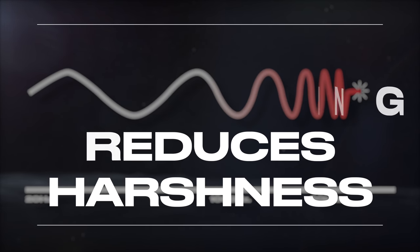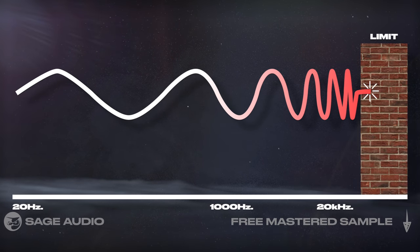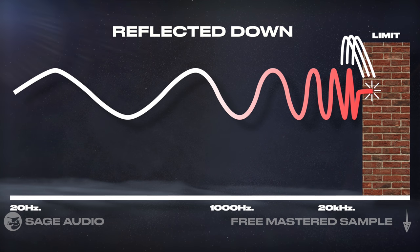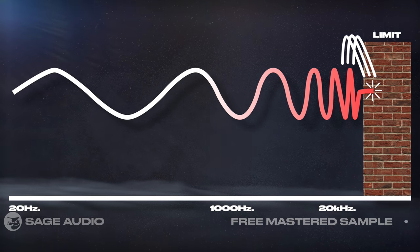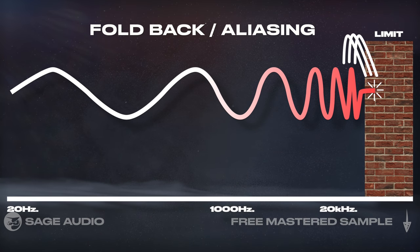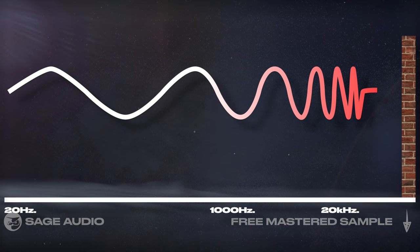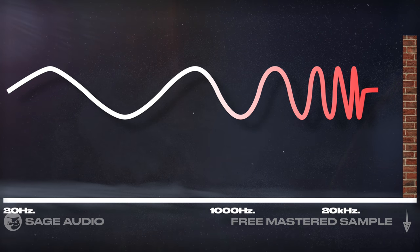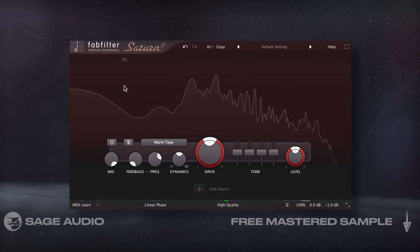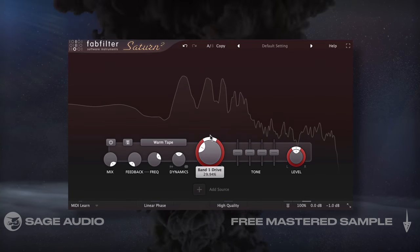How oversampling reduces harshness — when processing a signal in a digital system like a DAW, there's a limit to how high our frequencies can go. Any frequencies that go above this limit will be reflected down the frequency spectrum, adding harsh sounding high frequency distortion, often called foldback or aliasing distortion. In short, oversampling increases the range that the signal can occupy and uses filters to reduce aliasing. Although it's best not to saturate a vocal's highs when trying to reduce harshness, let's take a listen with and without oversampling to see if we notice a difference.